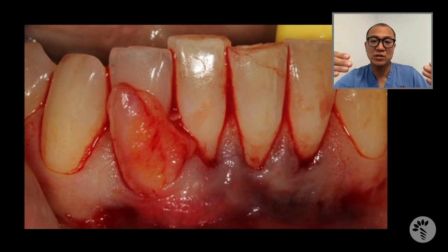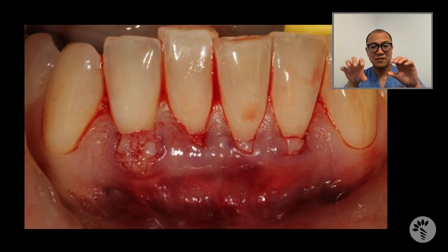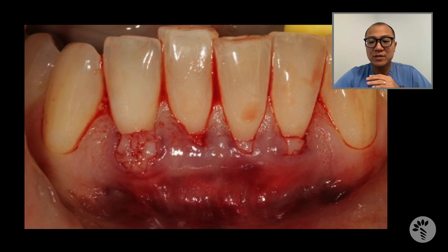Remember, I never cut this area open — it was all done by tunneling, in a minimally invasive way. I then positioned the connective tissue graft with epithelium at the right level, and intentionally left the epithelium portion exposed. Let's see what happened at eight months later.